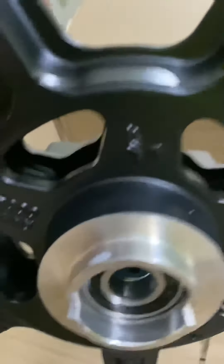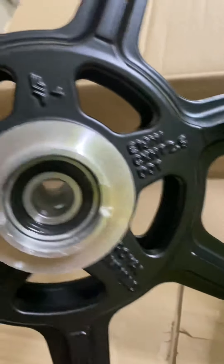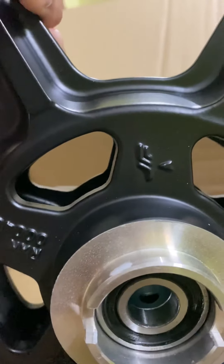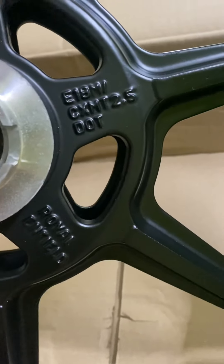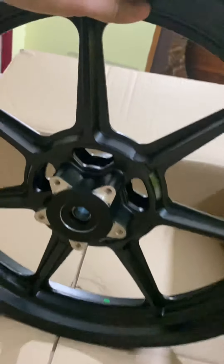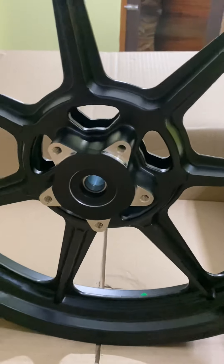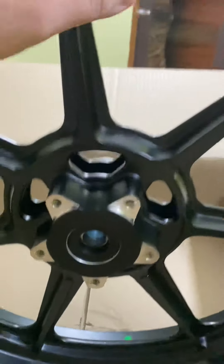Let me make this straight. There's some mark here — I think this is the manufacturer's logo, the vendor which manufactures the alloys. Something is written here: 'DOT certified' or something. This is the right side, and this is the disc side — the left side — because the Interceptor has the disc on the left side.